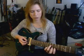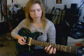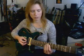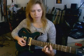The next A on the board would be this A, and we're going to go both ways from it. First toward the nut: root, fifth, octave. And then the other way: root, fifth, octave.